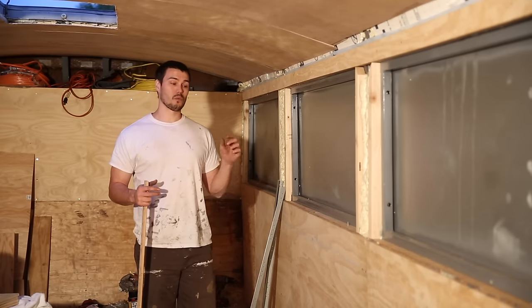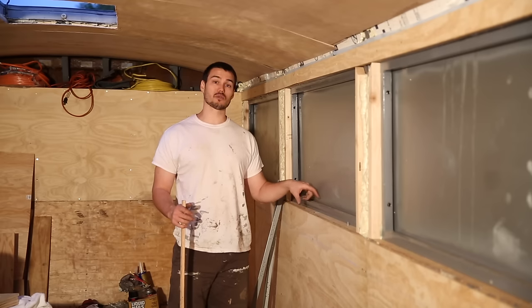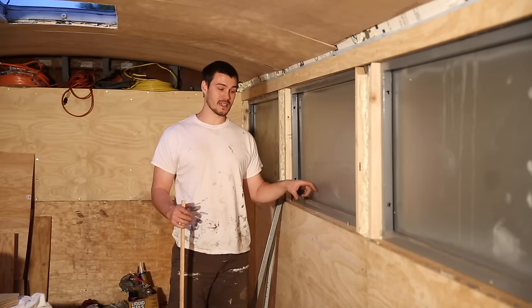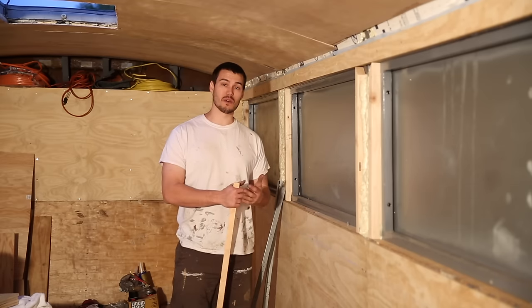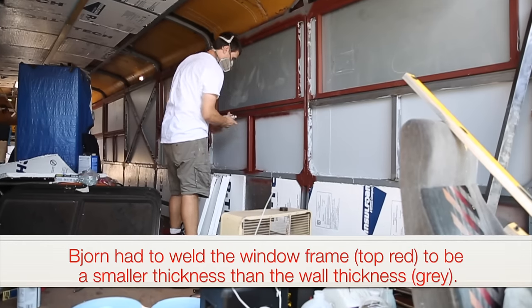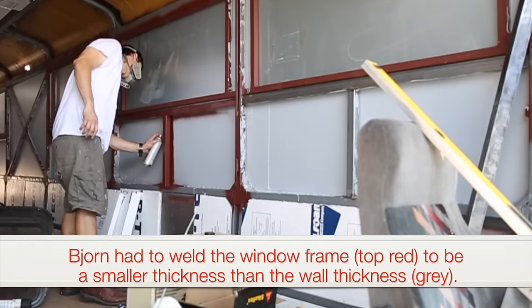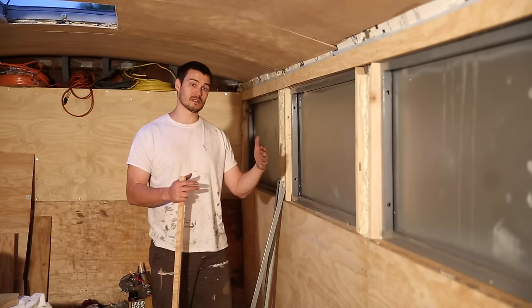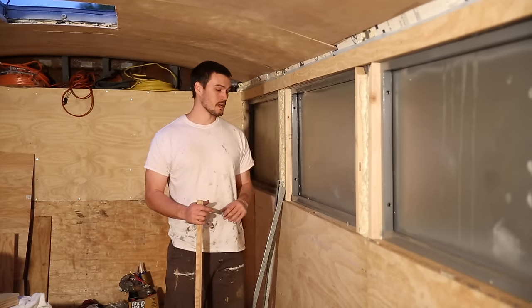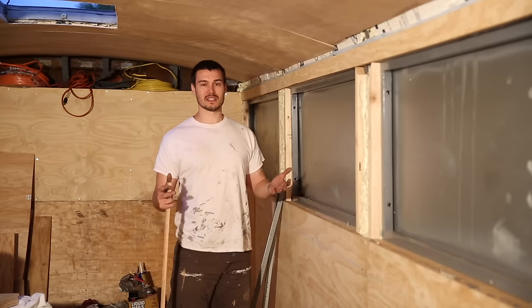We got the clamp rings that came with the windows and decided not to change those out. What that meant is we weren't able to install the windows on the actual finished thickness of our wall, because it is much thicker than what the clamp rings would allow. That's why all of our windows are slightly recessed — creating the need for a windowsill — and we also thought it was a nice feature.